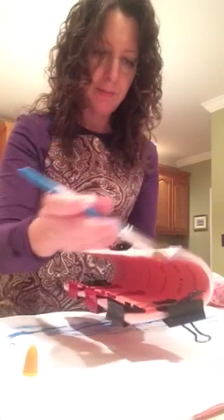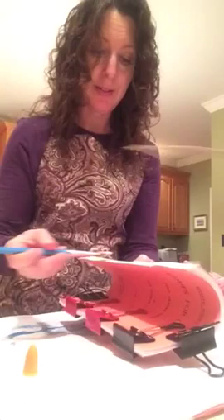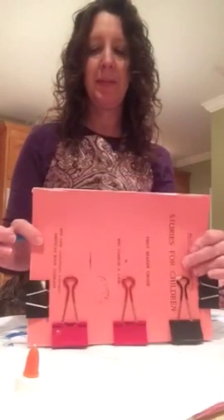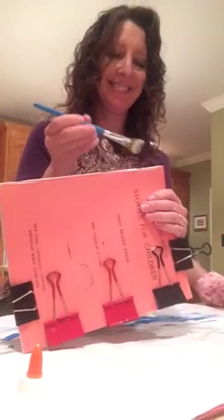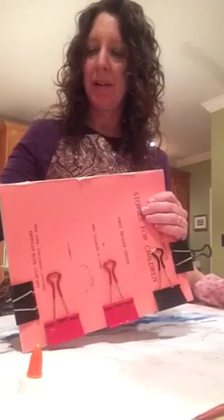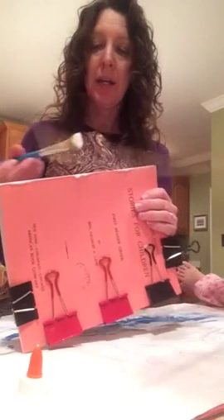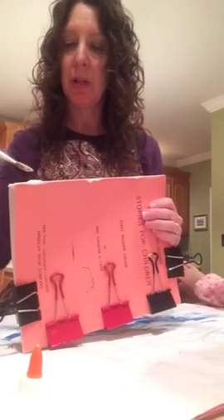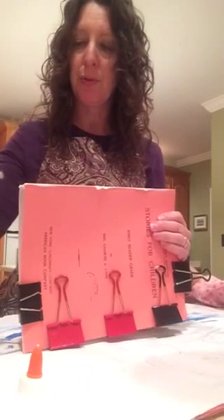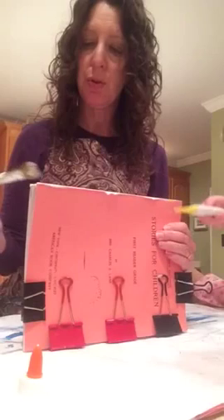Good thick coat of glue. Now it's time for the next step. If you're doing a thicker book, I usually put on a lot more glue, but this is very thin so it's not going to need it. I just put a real thick, smooth coat on the top.